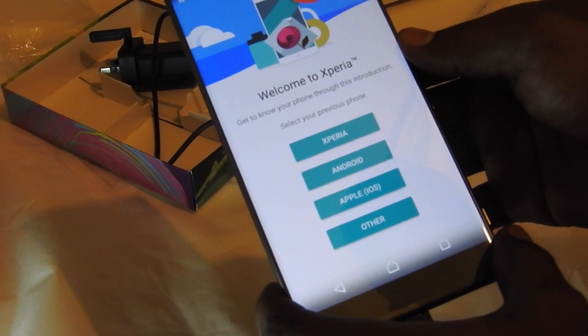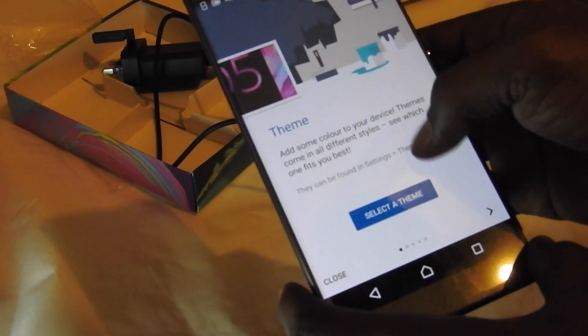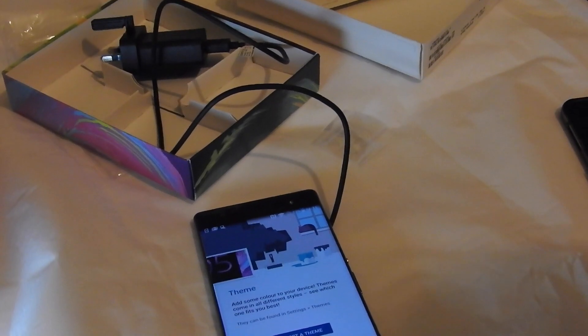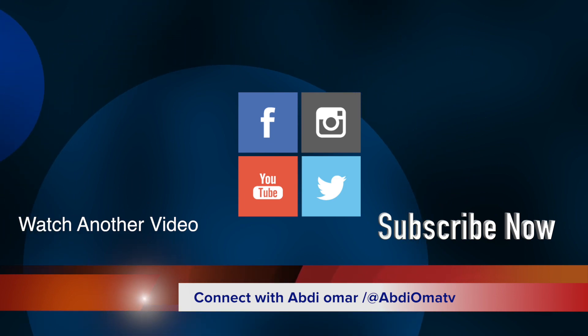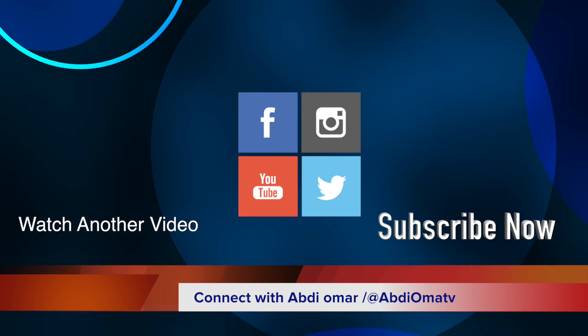We will review the phone and tell you what we think of it over the course of a week. Thank you for watching and goodbye! Try not to die because I want you to watch my next video. Bye bye!